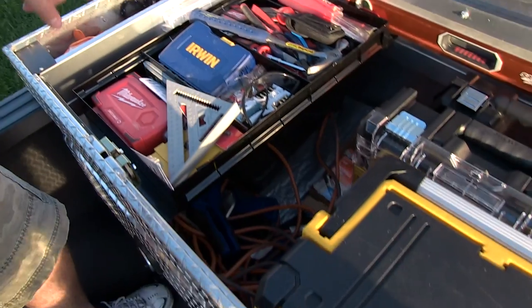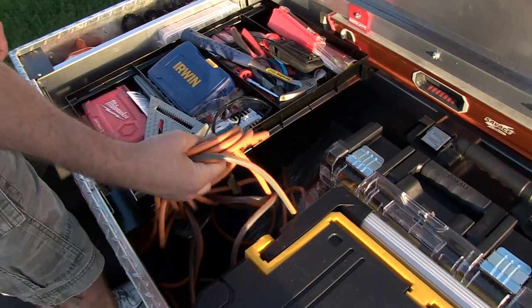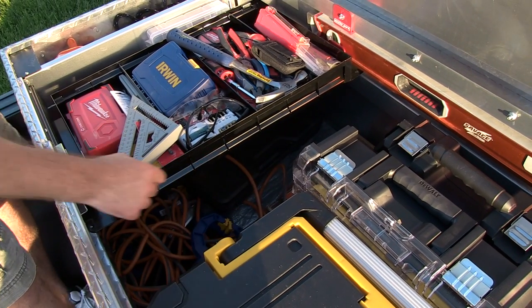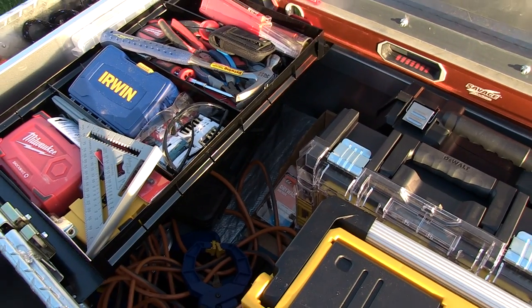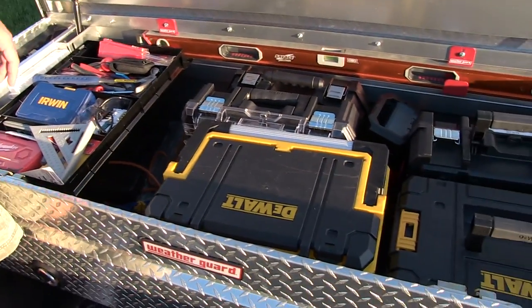Below the tray — I actually got it locked into place — I've got my extension cord, some clamps, tarp, and some rope. Dan wants me to carry a rope around so he can get a date. The chloroform's in the back too.